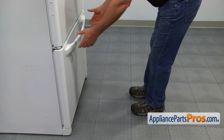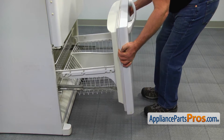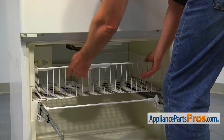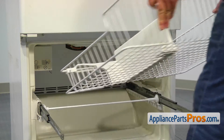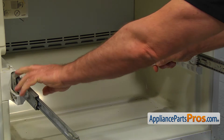Open the freezer door all the way. Leave the door off the slides and remove it from the freezer. Pull out and remove the top freezer basket.